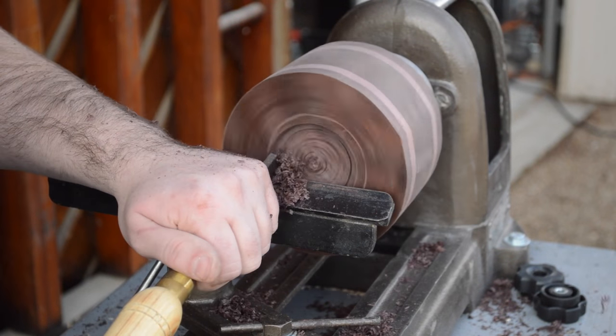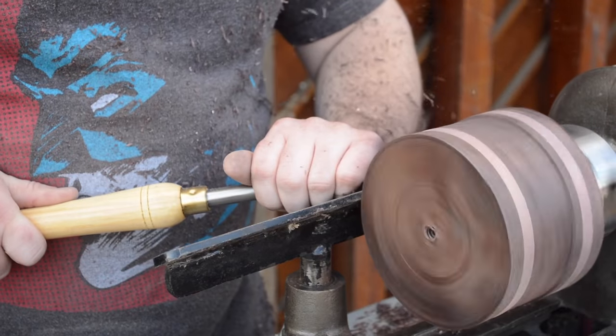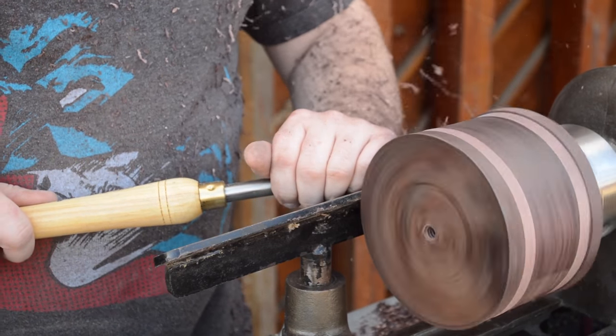There was enough of that broken screw left to hold the drawer in place, so I used that hole to mount this up with my screw chuck and turn a recess in order to chuck it up inside the recess with the four jaws.